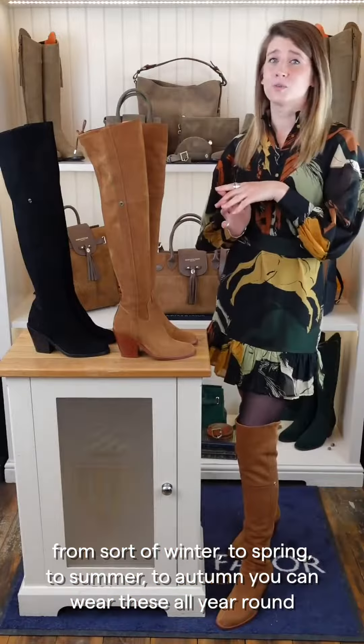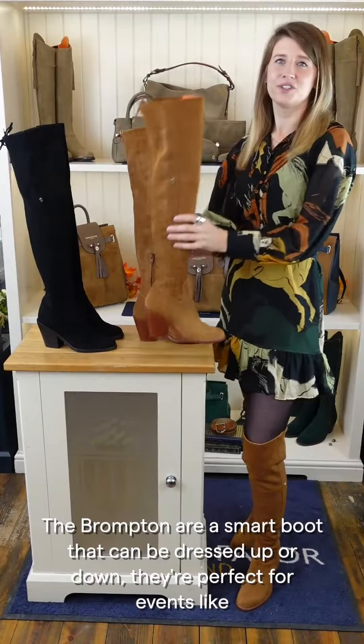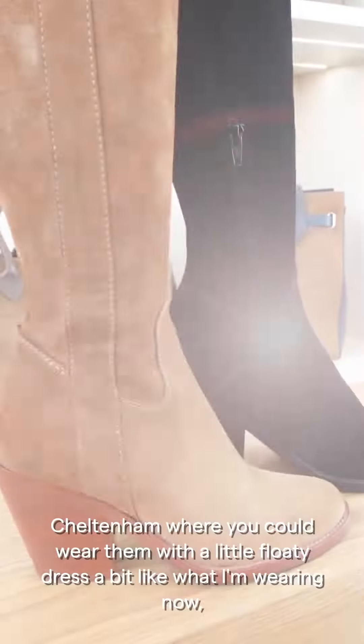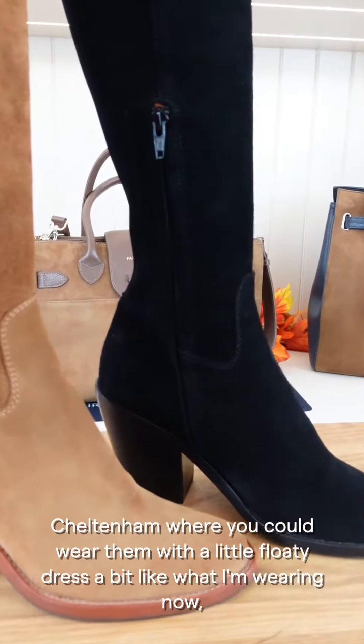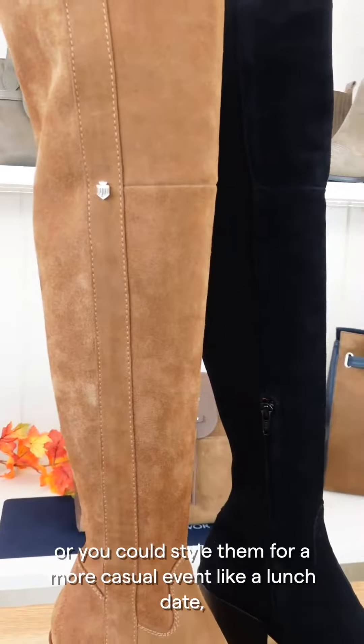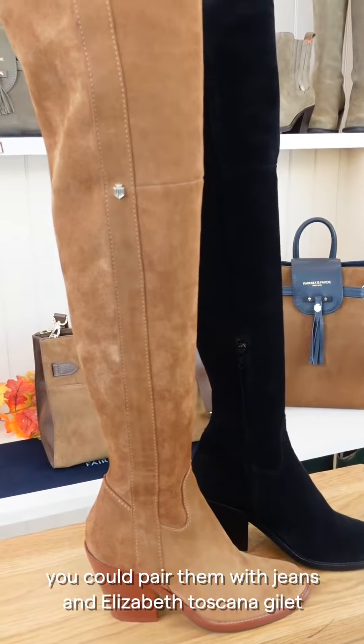From winter to spring, summer to autumn, you can wear these all year round. The Brompton are a smart boot that can be dressed up or down. They're perfect for events like Cheltenham, where you could wear them with a little floaty dress — a bit like what I'm wearing now — or you can style them for a more casual event like a lunch date, paired with jeans and a Toscana gilet.